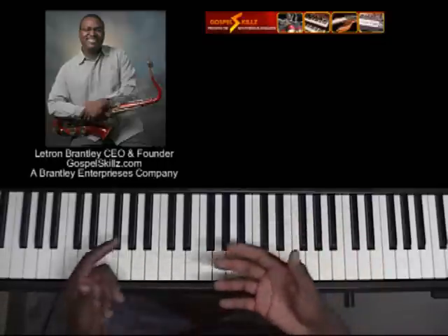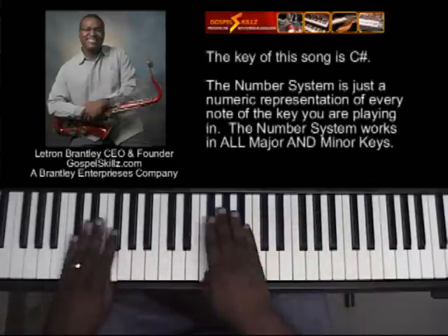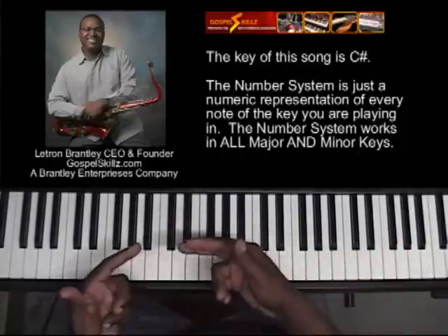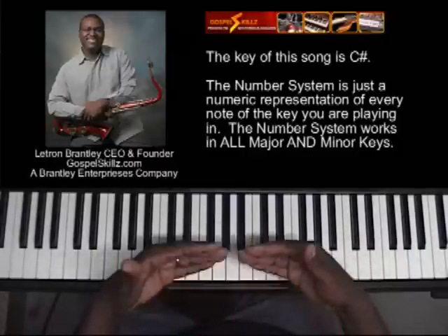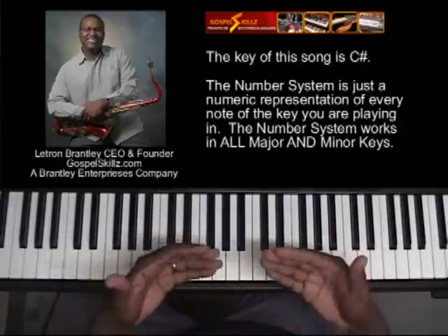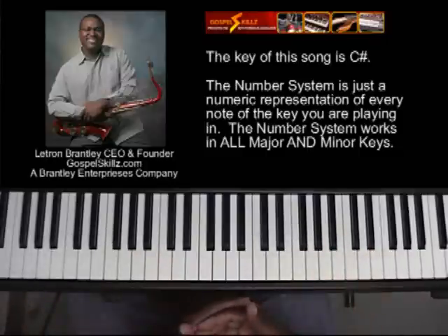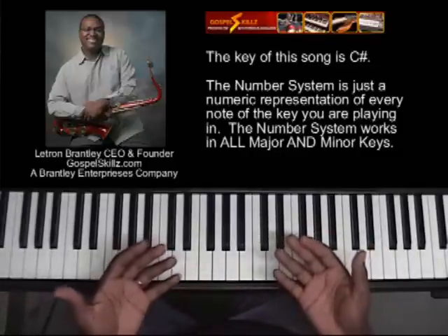I want to explain a little bit about the chords and how they fit within the key. The key we're playing in is C-sharp. In the key of C-sharp, if you take every note and assign it a number, you get what's called a designation — what a lot of people call the number system. The number system is very important because a lot of musicians use it to help guide and direct the song, and it also helps in communication.